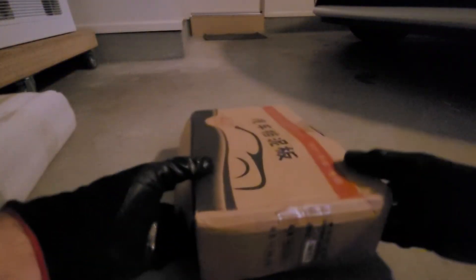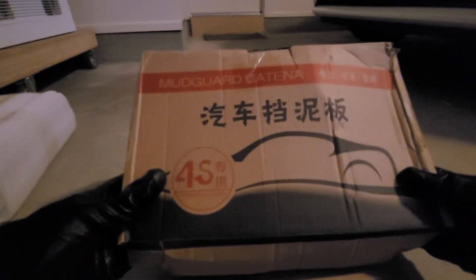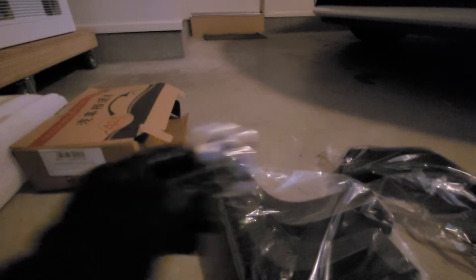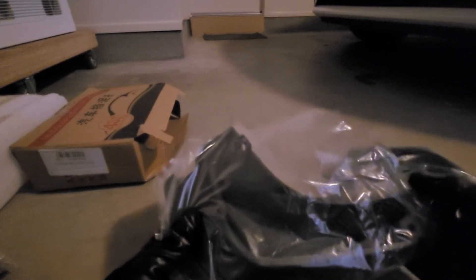So let's take a quick look. This was a bit of overkill with the foam packaging because mud flaps are not really going to get damaged. But here is the nondescript box — 'Mudguard Katina 4S Professional Supply' — and the only indication that they're for this car is 'Forte 2017-2018'. Opening up the box, there are some fixing screws and then the mud flaps.